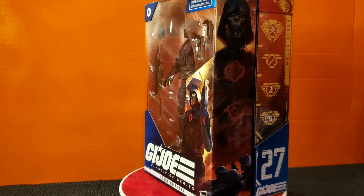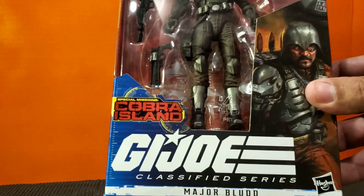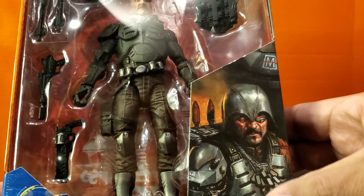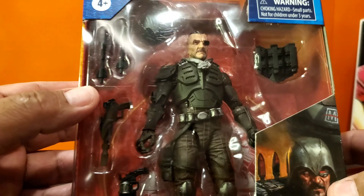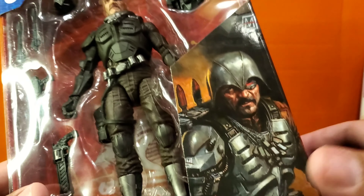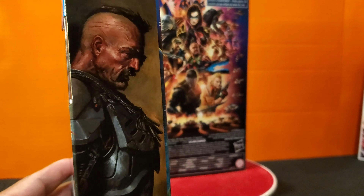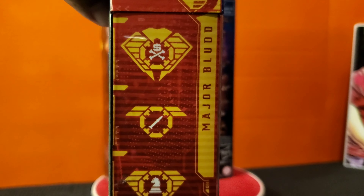Very nice, can't go wrong with some extra infantry. But let's take a look at Major Blood here — this is the box art, got Major Blood on the bottom, G.I. Joe Classified, Cobra Island. Nice artwork on the side — looks like some sort of backpack, you got a helmet, two rockets, a handgun, and that's a hand cannon right there. Very nice sculpt work, very nice artwork on the side. Looks very rough, looks like he's been through some stuff. You got the Cobra Island in the back — he is number 27, and you got his stats on the side.